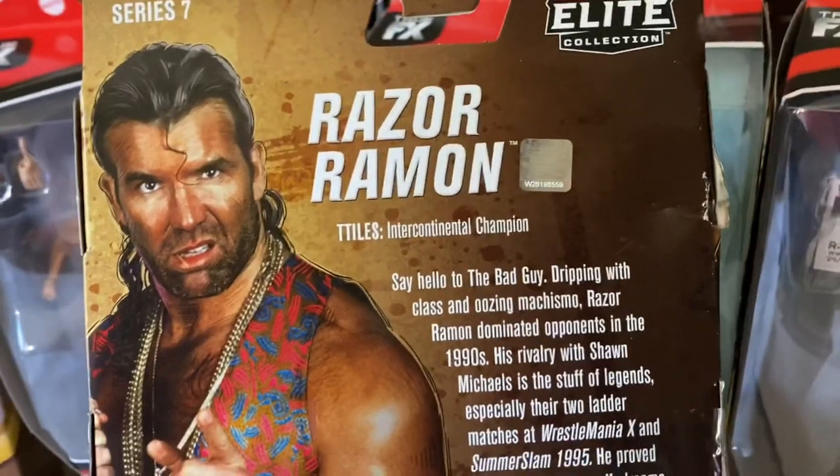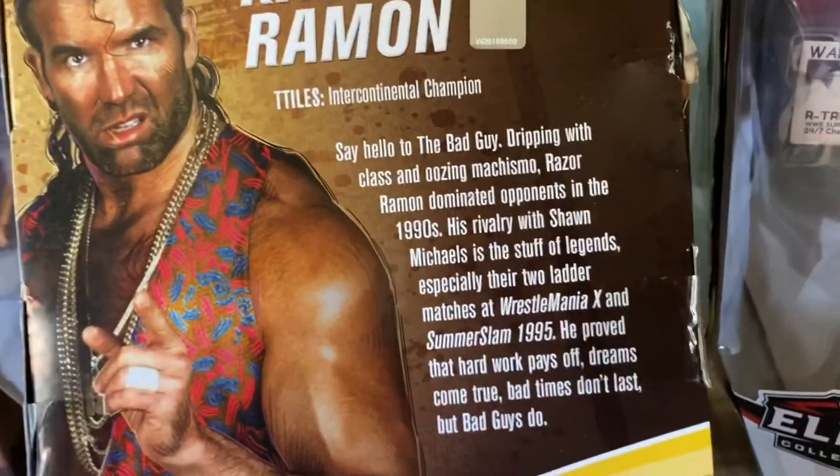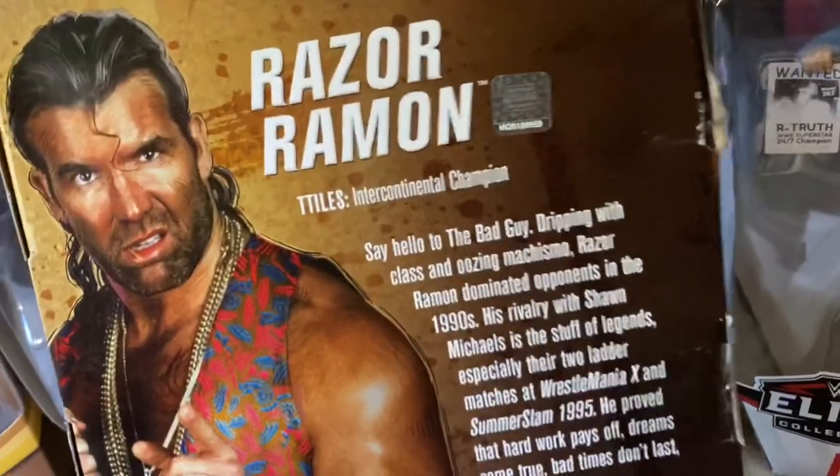This is the bullshit on the back of the box, and there are words for you to read, but as we all know, reading is for prisoners.